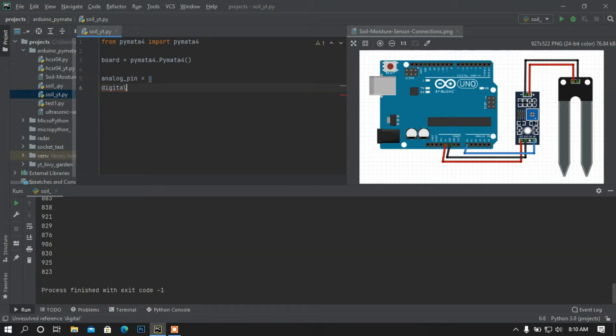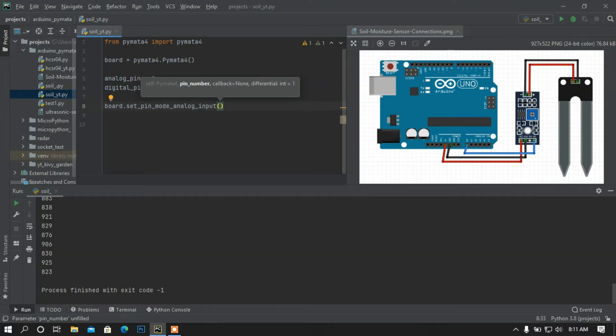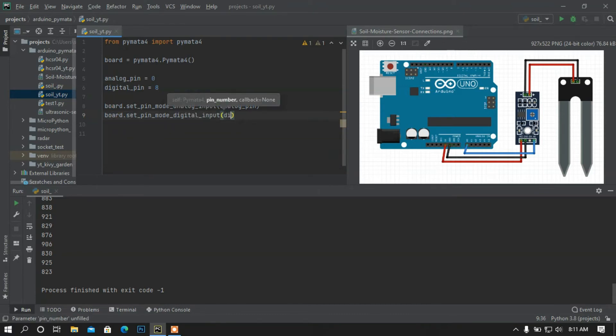I am going to set the digital pin to 8. In this diagram I only showed the analog pin — you can check only analog pin or digital pin, whatever you want. But in this video I am going to show you how to use two pins. Now I am going to set the pin modes. So I will call board.set_pin_mode, pass the analog pin variable, and then set the digital pin mode to digital input with the digital pin.